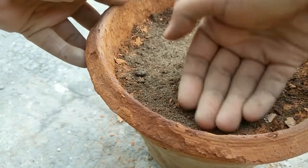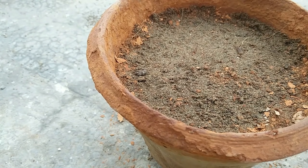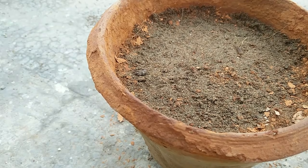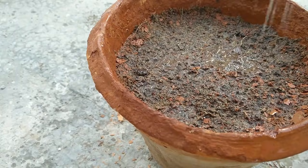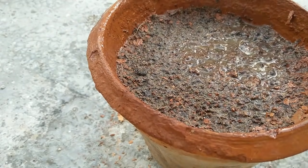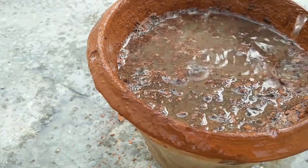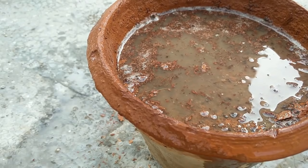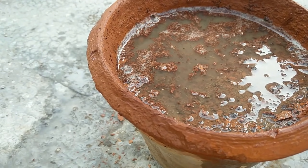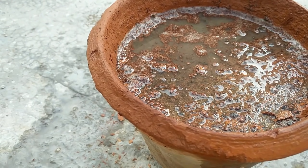We have prepared a good bedding for the seeds. The soil is moist, but I'll give a little shower of water so that the soil settles down and eliminates any air pockets left.